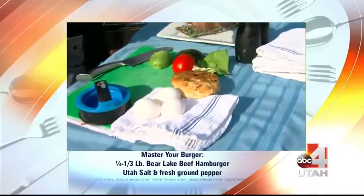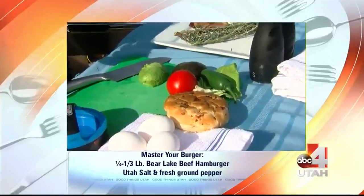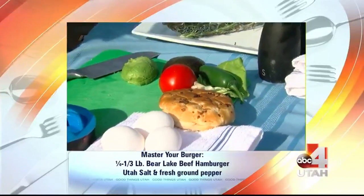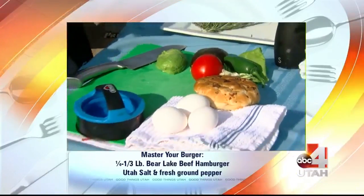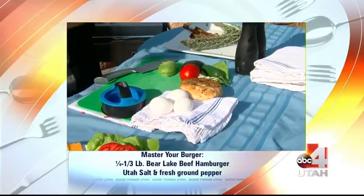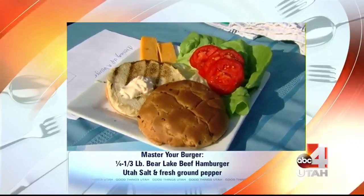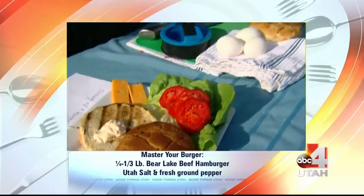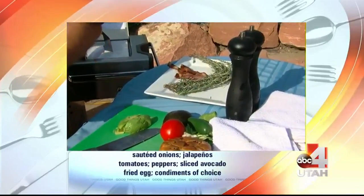We have some things from our garden too. We have some jalapenos from my friend's garden, tomatoes from my own garden. You grow beautiful tomatoes, Chef. Utah makes easy tomatoes — they're just the best. Lettuces are from the garden as well. The avocados are from the store — I was just in California last week and I had to have avocado on this. There are so many things you can put on a burger. And we have rosemary from the Channel 4 garden.